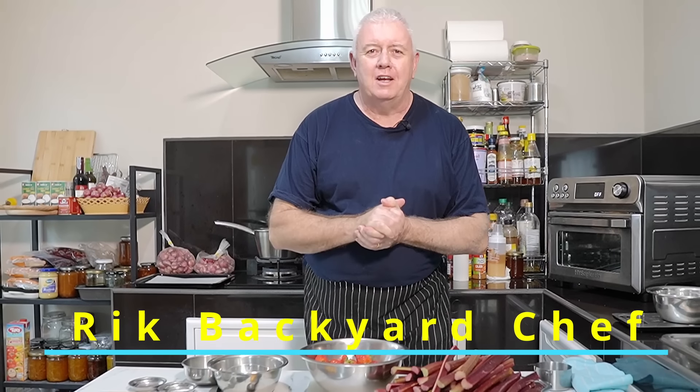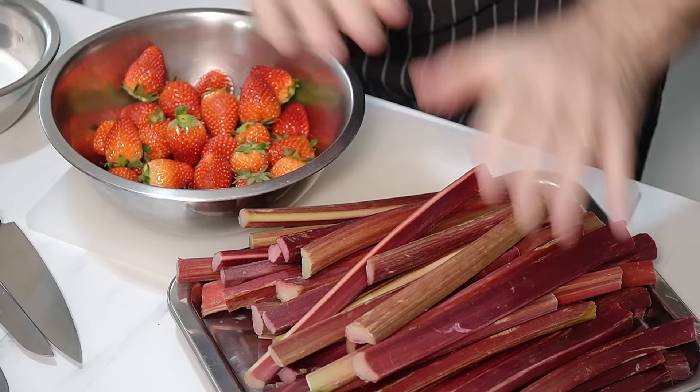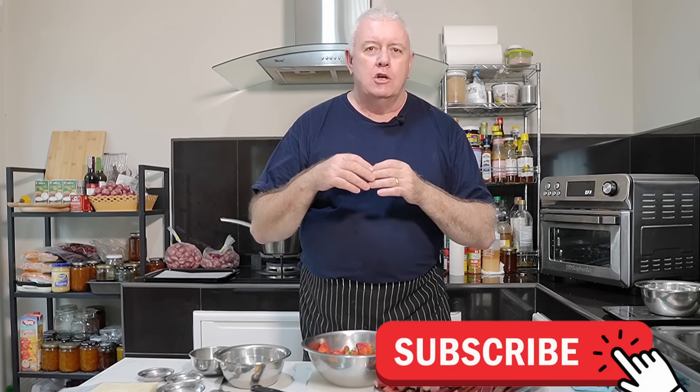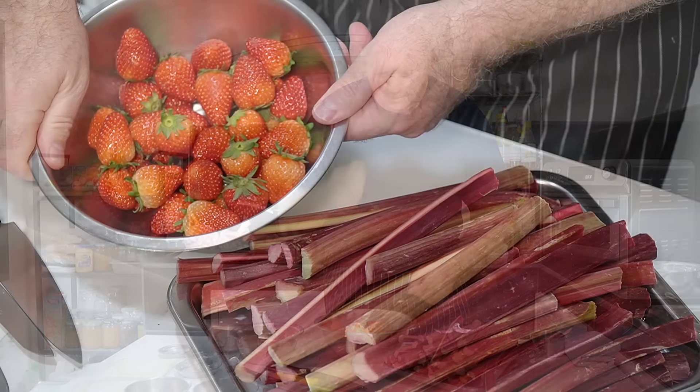Hi everyone, welcome to Backyard Chef, I'm Rick. Today we're doing a cracker — I've got strawberries, I've got rhubarb. We're not making a strawberry rhubarb pie, we are making strawberry and rhubarb turnovers — something slightly different. Nice and quick, take away, munch as you're going — fantastic cold, fantastic warm. Let's show you how to do it.